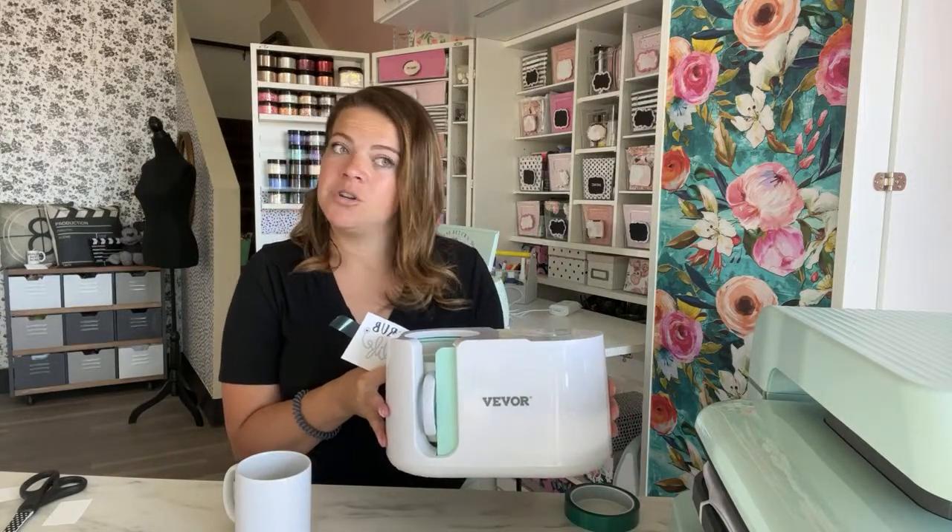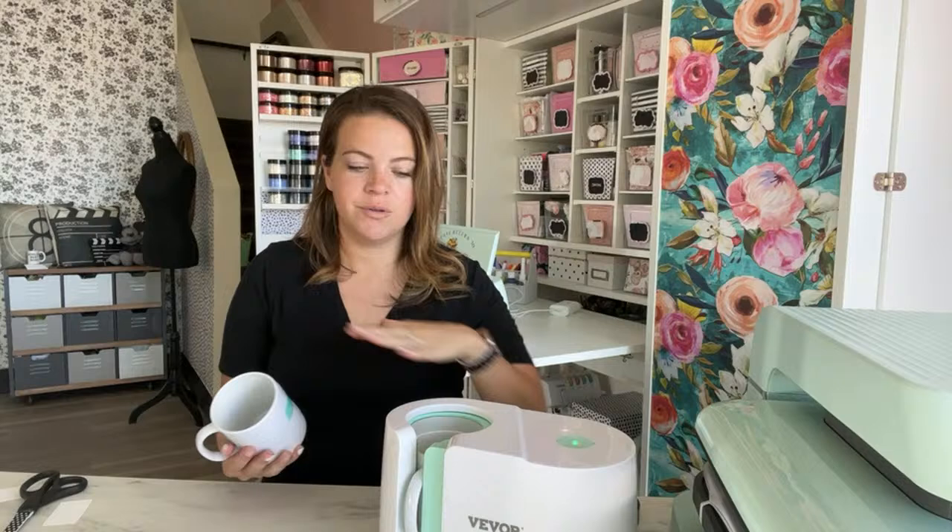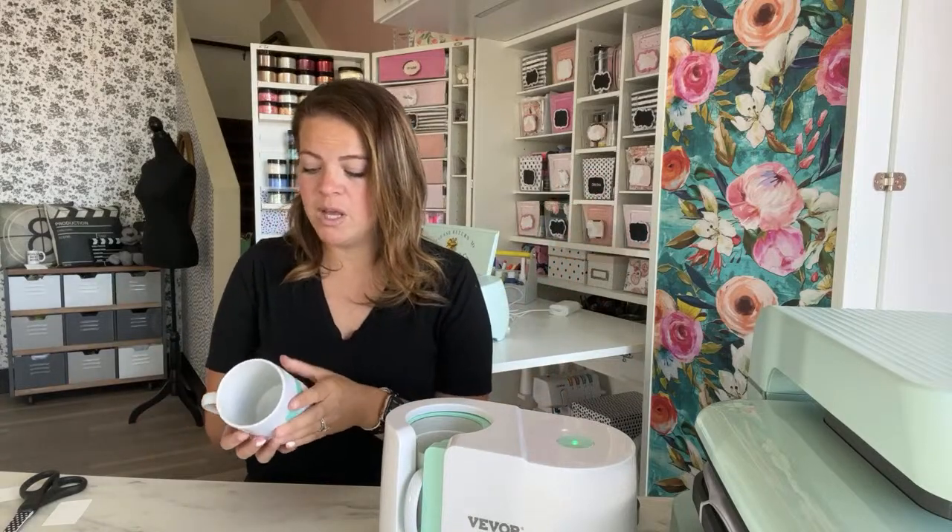I have the five-in-one heat press, and that one does mugs well. Then the Subly Fun we demoed yesterday can probably do two mugs at the same time, but it's not automatic like this. This is cute, super simple, and cheaper than the Cricut mug press. Some of the comments I saw were like, 'Why would Cricut charge so much?' or 'How are they making knockoffs?' In reality, all Cricut products are made in China, so all dupes are made in China — they have the technology to create the same things.